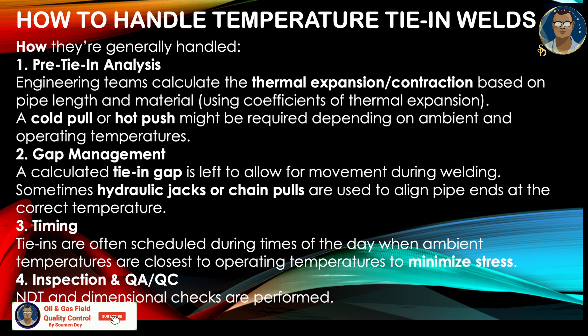How to handle temperature tie-in? Before going to site, there is some engineering work to do. First, pre-tie-in analysis: the engineering team calculates thermal expansion or contraction based on pipe length and material using the coefficient of thermal expansion. Cold pull or hot push might be required depending on ambient or operating temperature, provided the client allows this. Gap management: a calculated tie-in gap is left to allow movement during welding. Sometimes hydraulic jacks or chain pulls are used to align pipe ends at the correct temperature. Timing: tie-ins are often scheduled during times of day when ambient temperatures are closest to the operating temperature to minimize stress.